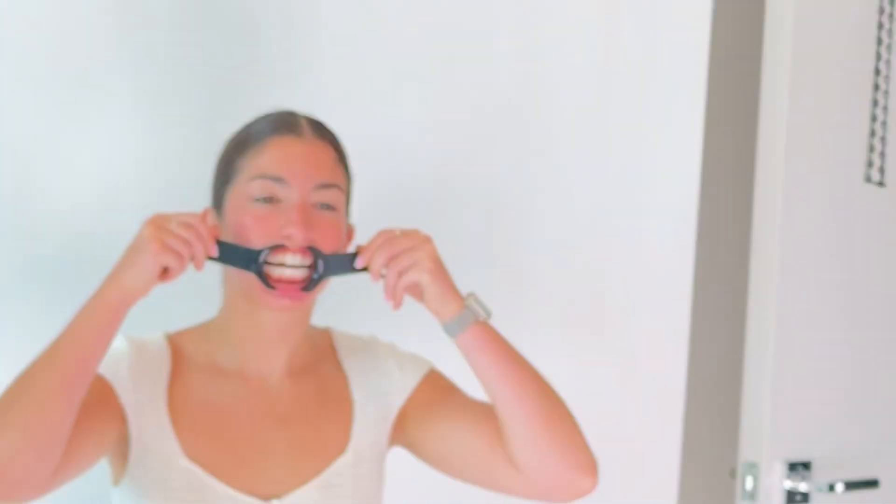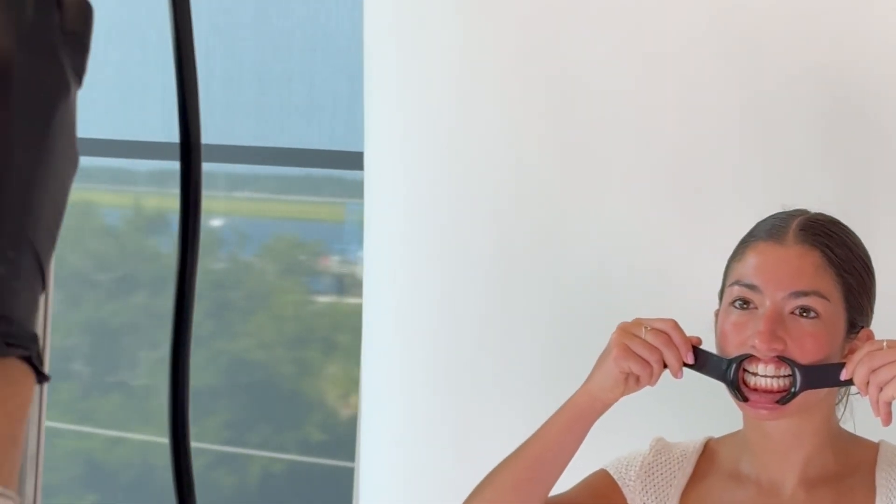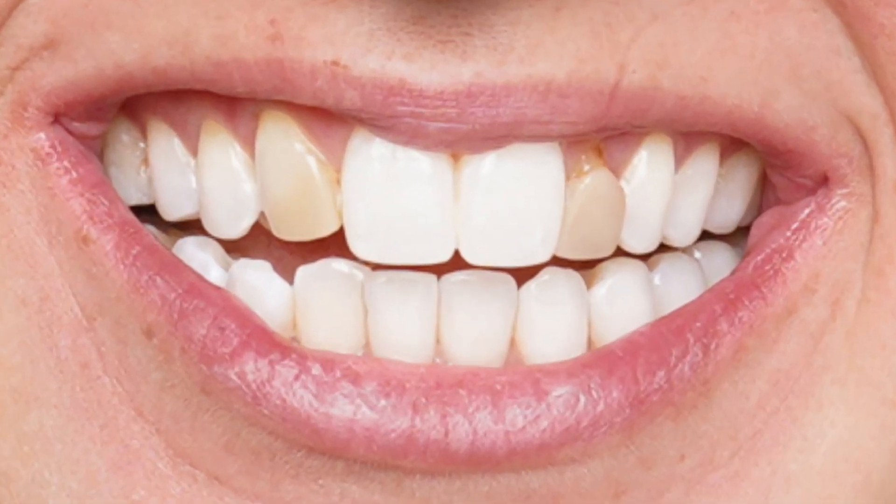I've been getting a lot of questions about this 3D printed veneer case, so I want to dive into it with you guys. Here we have Abby. Abby has been an ortho patient for over 10 years — palatal expanders, moving cuspids into lateral positions, and all sorts of crazy things. Probably trying to correct a skeletal issue with tooth movement and full-blown braces. Not the best of ideas, but here we have her smile, and we can see some things are going on.